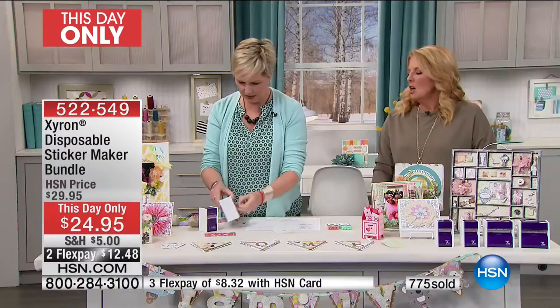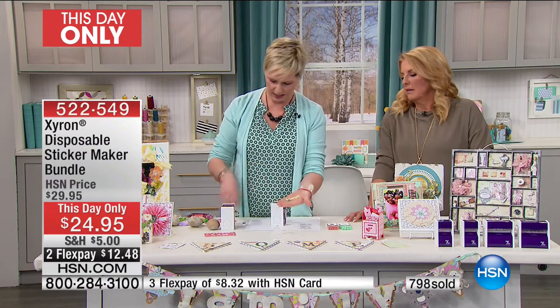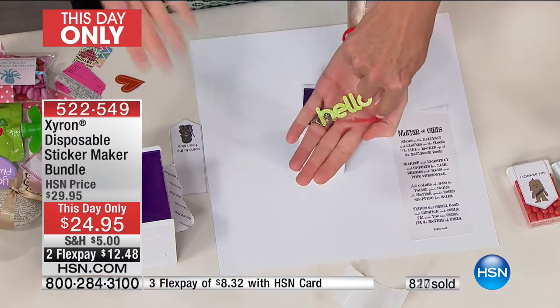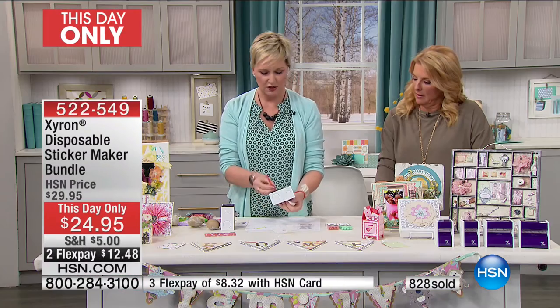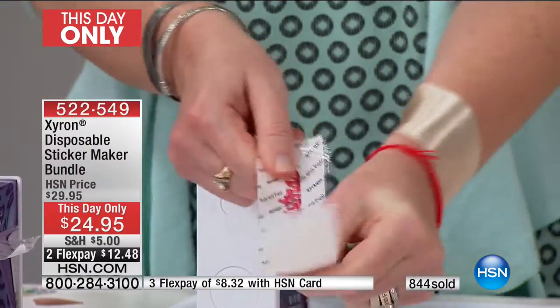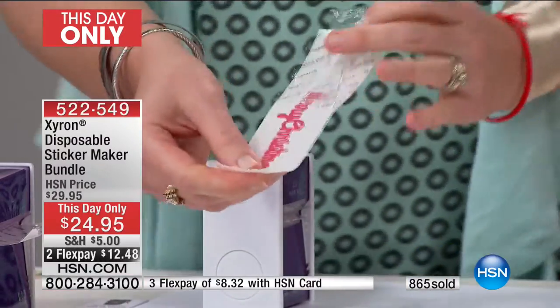Think about the diamond press dies in a second — look at how intricate these are. How in the world are you going to get glue on the back of something like that? And you're getting 80 feet total — two 3-inch machines and two 1½-inch machines, each one 20 feet. They take anything up to the thickness of a nickel: chipboard, foam, cork, balsa wood. If you've got a son or husband into models who loves balsa wood, this is perfect for that.